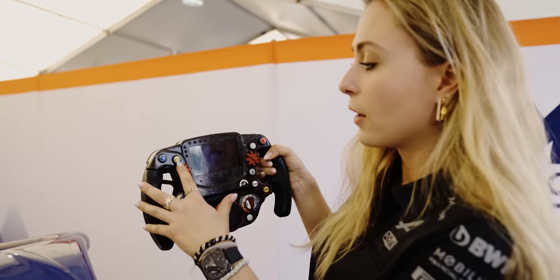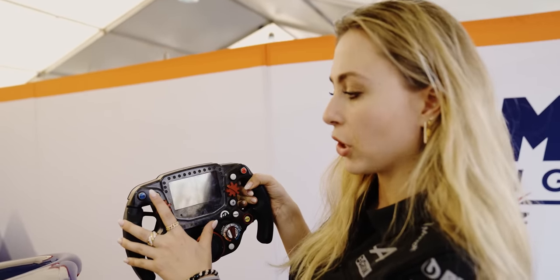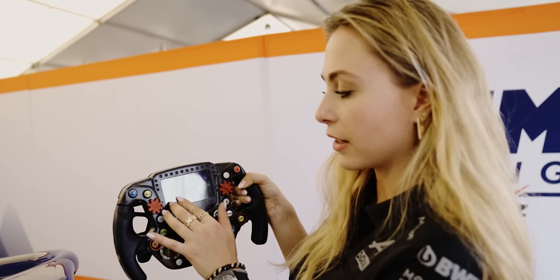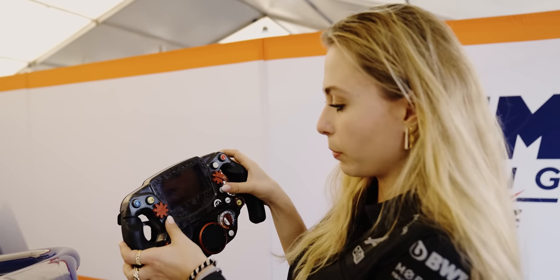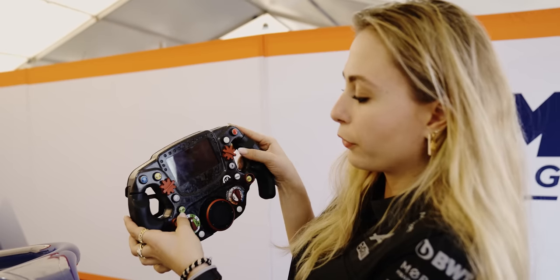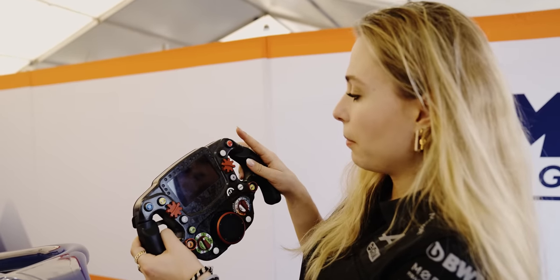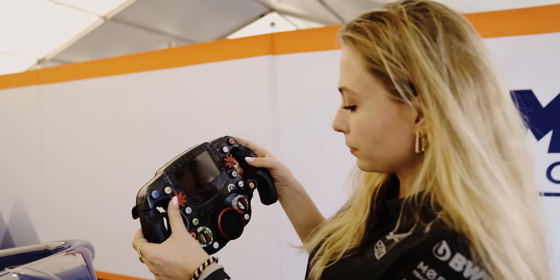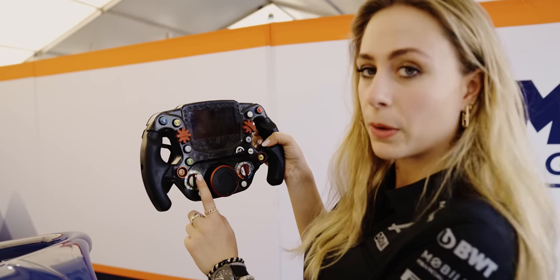There are many buttons on the steering but we don't use all of them. That's the rain button — if it rains, the lights flash in the back. That's the virtual safety car button where you have to reduce your speed and follow a delta time on the dash. Here you switch pages with plus or minus. There's also a fuel pump button, radio button, reverse, and the pit limiter because you're only allowed to do 60 kilometers per hour in the pits.